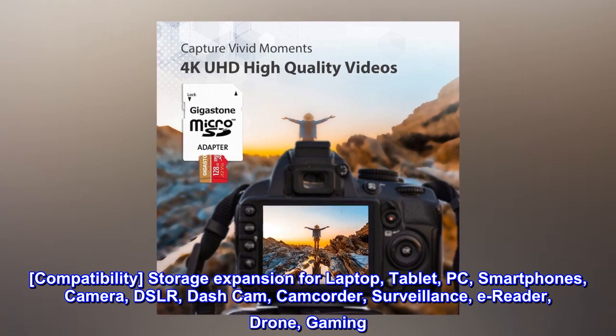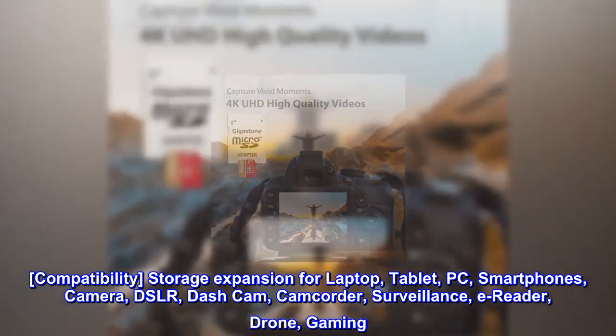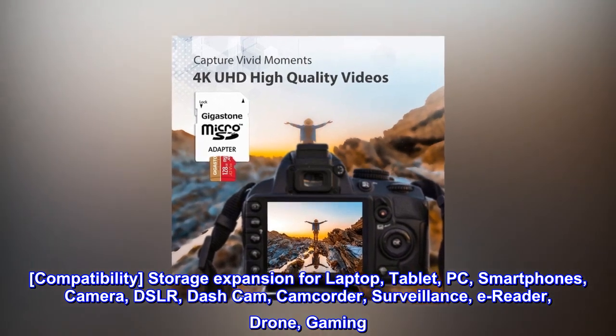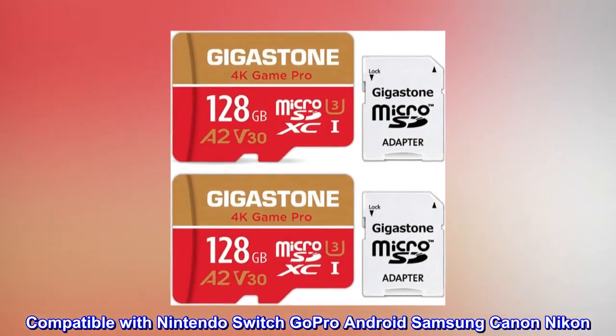Compatibility — storage expansion for laptop, tablet, PC, smartphones, camera, DSLR, dash cam, camcorder, surveillance, e-reader, drone, and gaming. Files, videos, music. Compatible with Nintendo Switch, GoPro, Android, Samsung, Canon, Nikon.